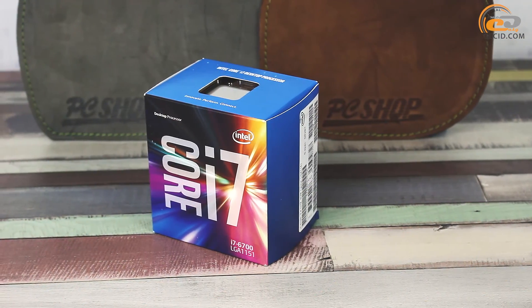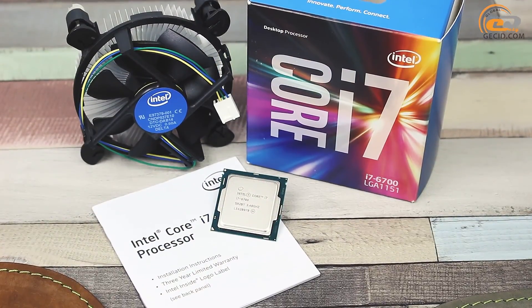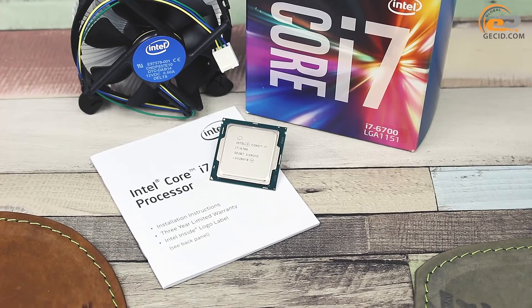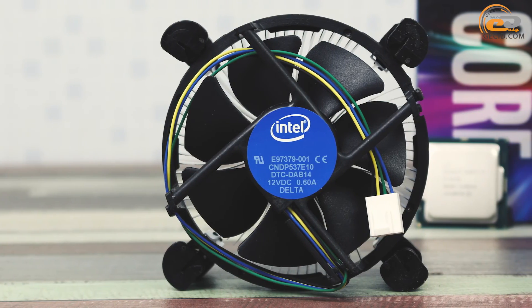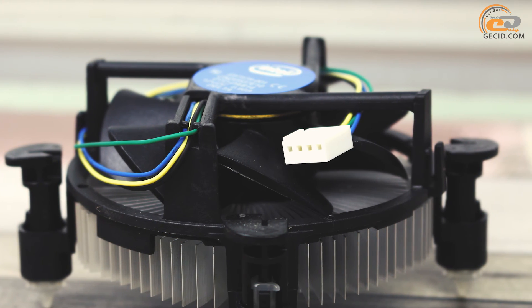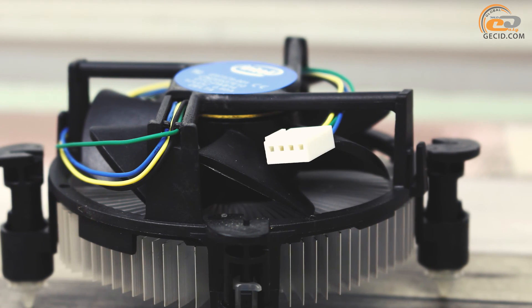We've got for testing a boxed version of the i7-6700 processor. Unlike the OEM version, it includes packaging, a supplied cooling system, and in-box documentation. The included cooler is quite capable of handling heat removal from the 65W solution, but when you are paying $380, you'd like to get a more efficient and, most importantly, quieter cooling system.